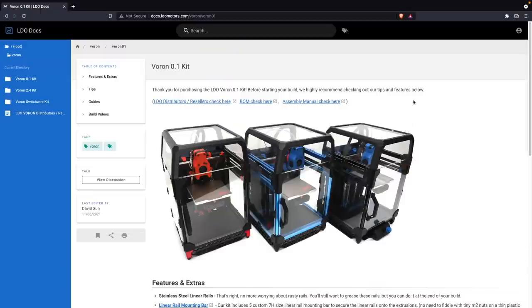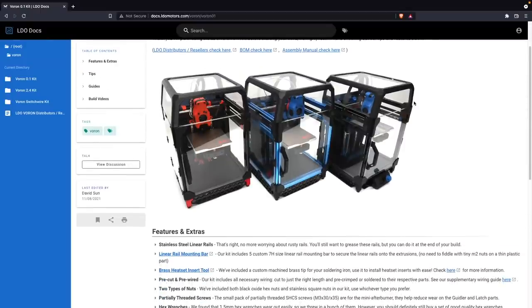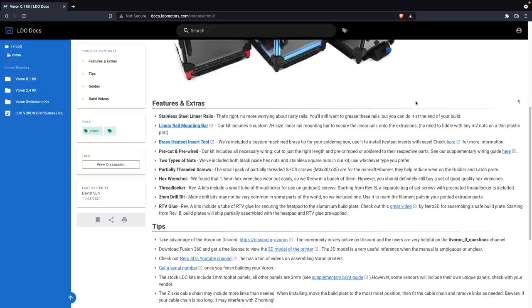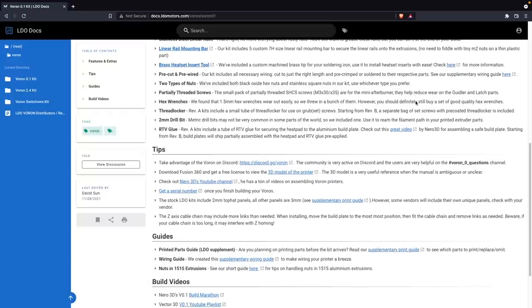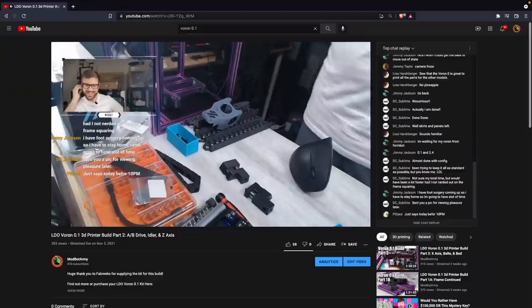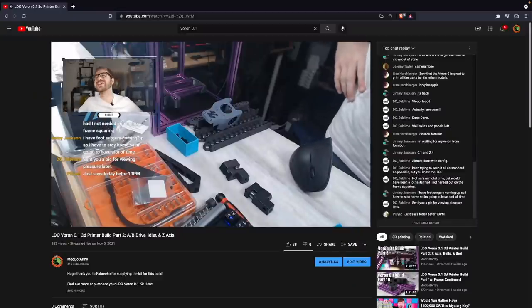Around the time that I was finishing up my Voron 0.1 build, LDO announced and released a complete kit for $650. And knowing that I spent a lot more than $650 on my build, I was really curious as to how it would stack up against the Voron that I self-sourced. A little over a week ago, I finished my second Voron 0.1, which was based off of LDO's kit. The entire build was live-streamed over on the Modbot Army YouTube channel over the course of a few weeks.